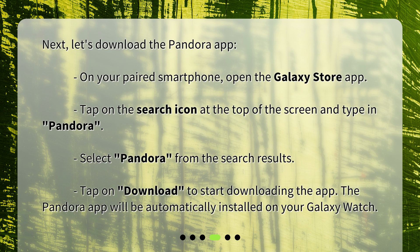Select Pandora from the search results. Tap on Download to start downloading the app. The Pandora app will be automatically installed on your Galaxy Watch.